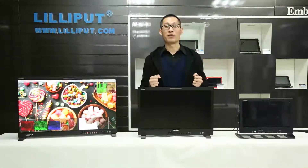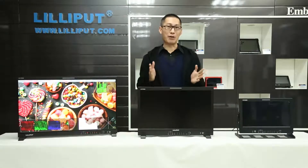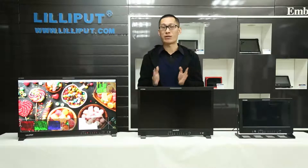Hello everyone, this is Levi Zhuang from LittleFlexway in China. Today, I will introduce three amazing production products for you.